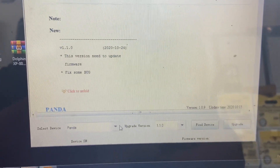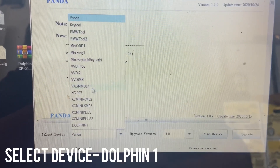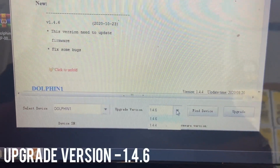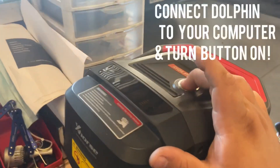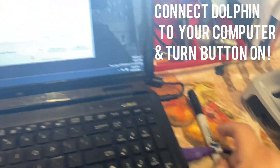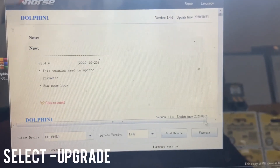After it's done downloading we're going to select our device. All the way at the bottom it says Dolphin One - we're going to select Dolphin One. Right next to it, it says Upgrade Version. The version we want to upgrade to is 1.4.6. Let's turn our key cutter on - it's going to say BIOS on top. We'll plug it into our laptop and select Upgrade.